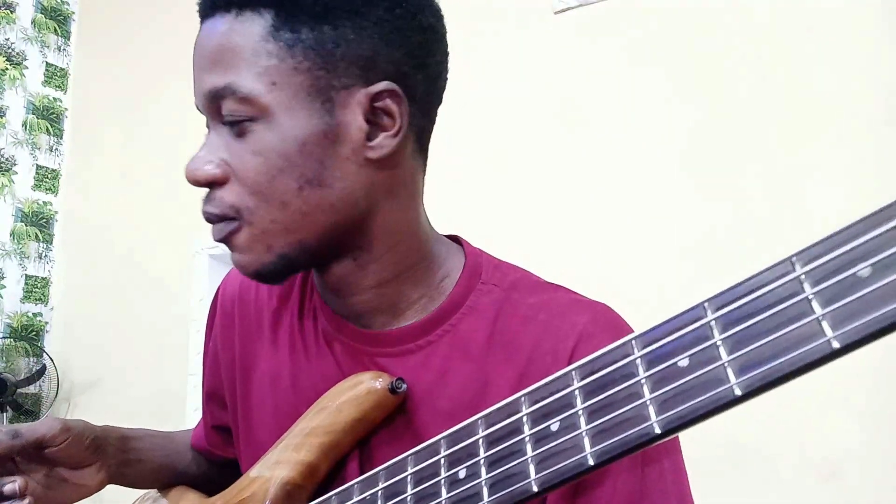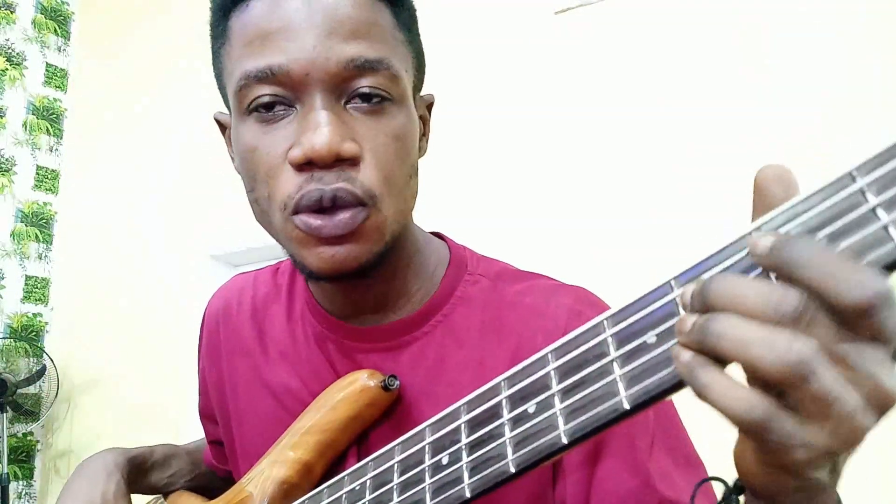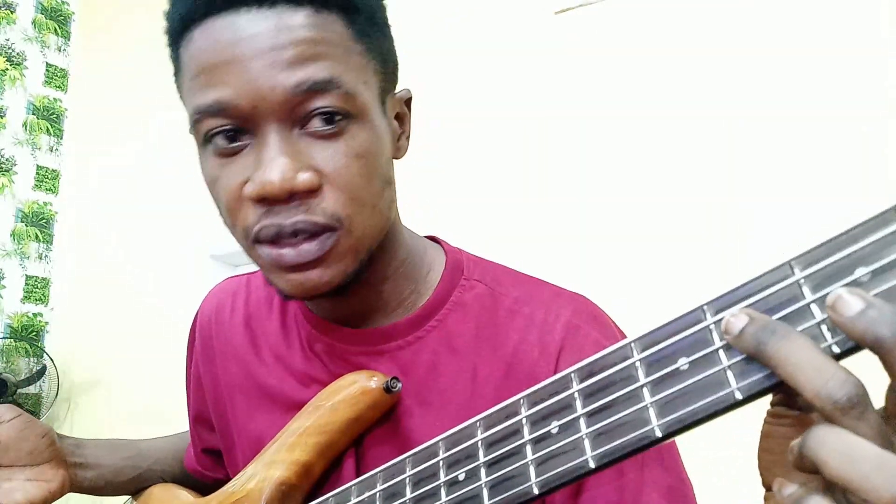Then you can start doing something if you want to. So the second part is where the bass comes in. This is the progression — the la. Now that's the progression; let's go to the groove itself.